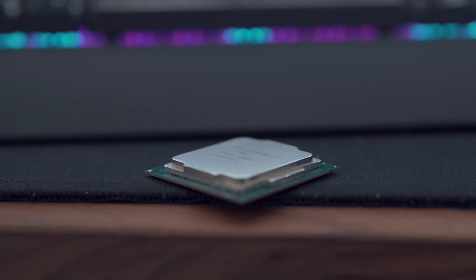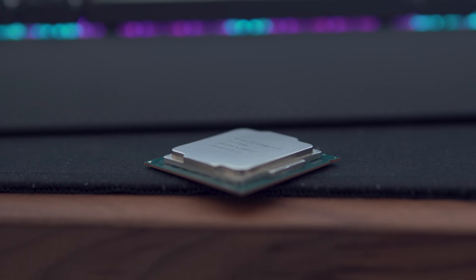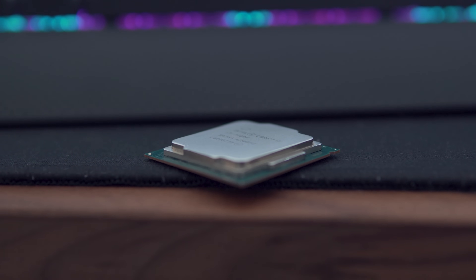So today is just a little bit of a checkup on this CPU to see if there's any fading or degradation to the die's contact area. Let's take a look.